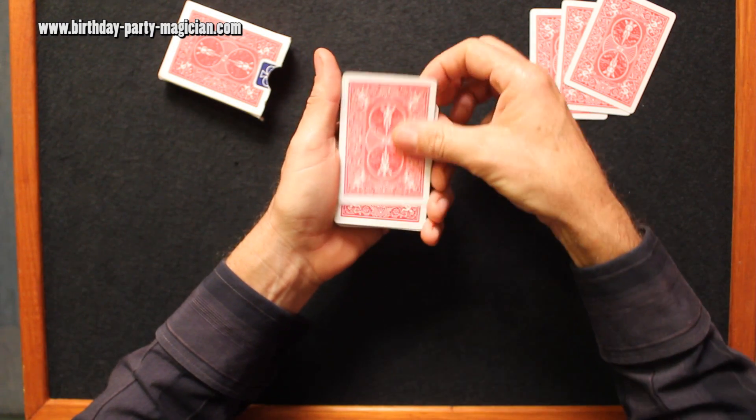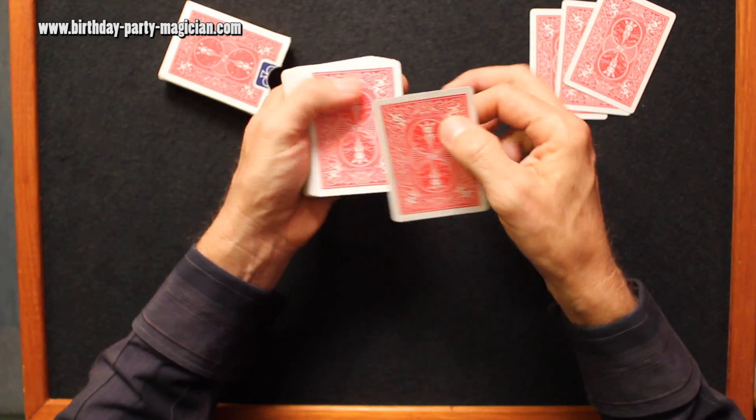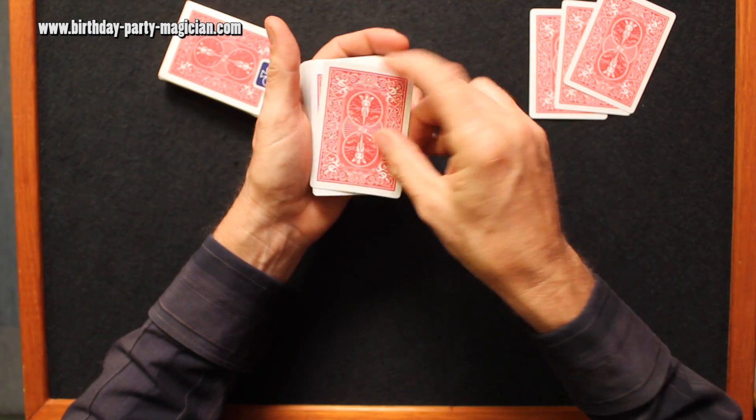Here's the workings. The force card goes on top of the deck. Of course it doesn't have to be this card — whatever card you want, you just make sure you put that on top of the deck.